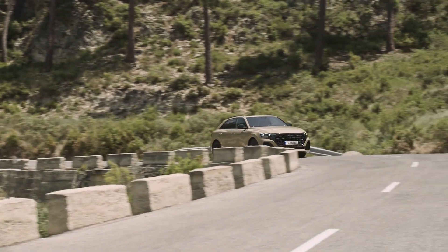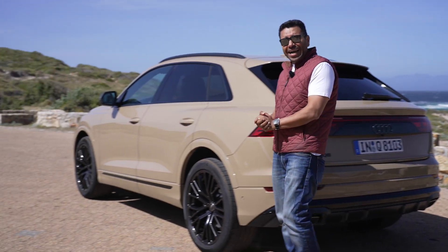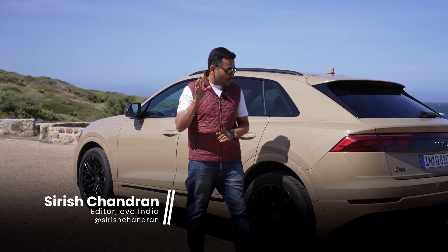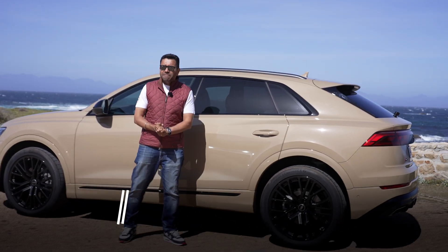It's two months since the Q8 e-tron was launched in India and now we have an update on the regular ICE Q8. It's called Q8 — no confusion about what the model is called — and as you can see, it is a very mild facelift.